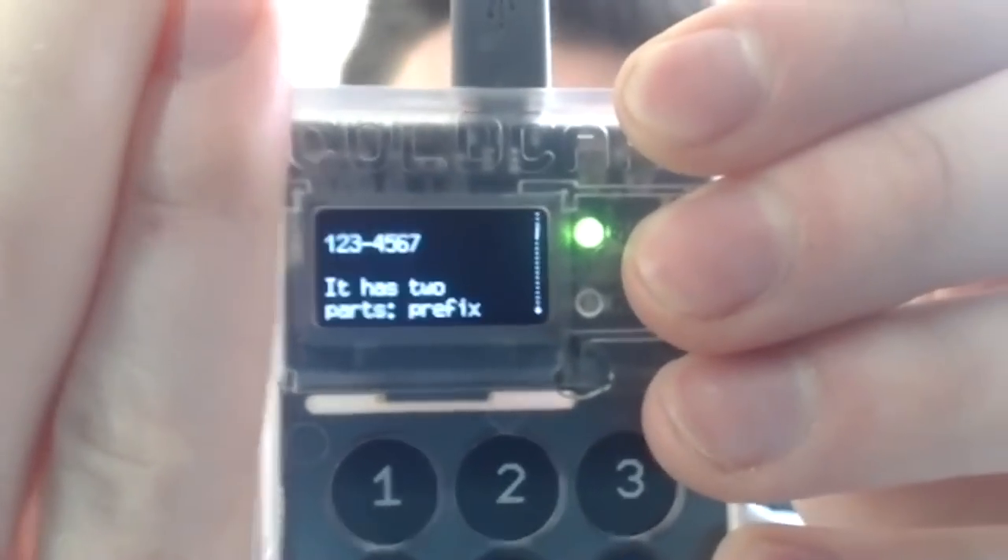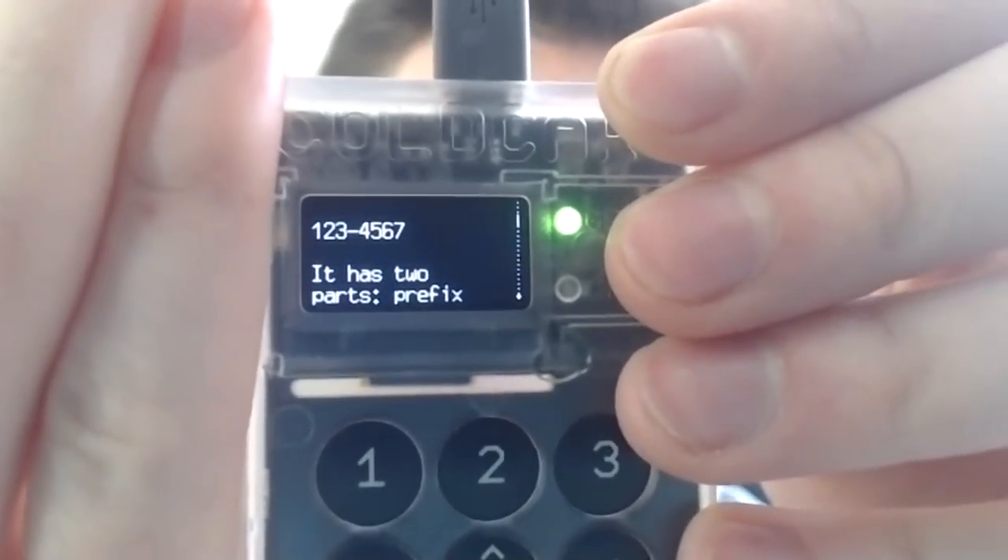Now let's go up and choose a PIN. The PIN has two parts: a prefix and a suffix. An example would be 123 as the prefix and 4567 as the suffix. Each part must be between two to six digits long — the longer the better — and the total can be up to 12 digits. The prefix part determines the anti-phishing words you will see each time you log in.